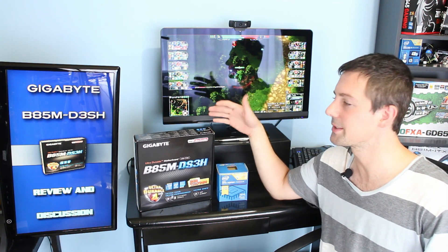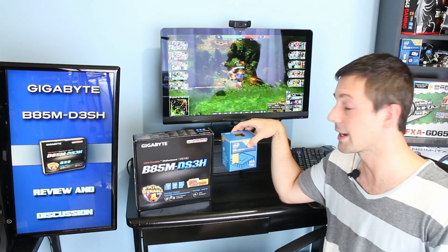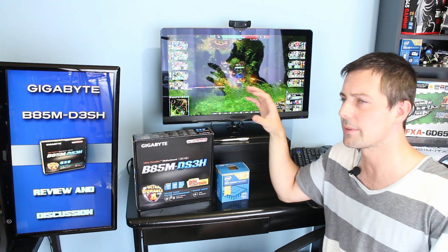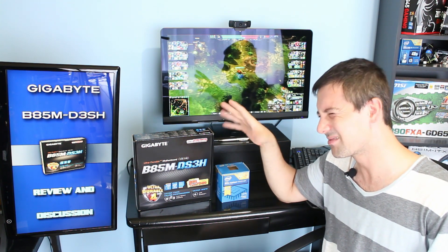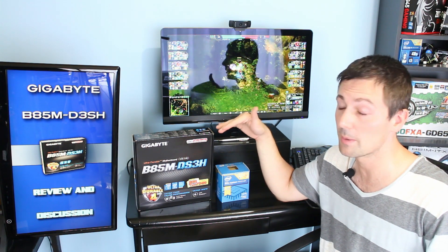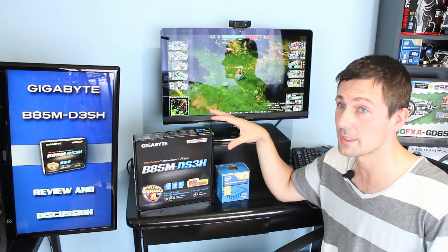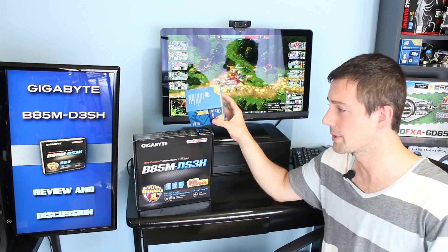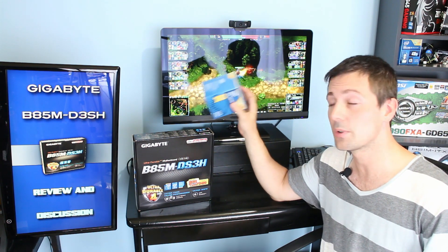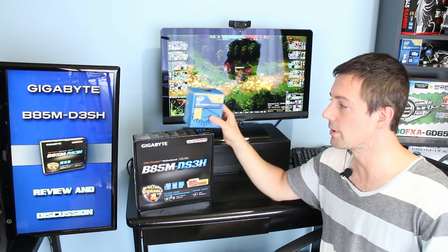Now let's talk about the BIOS. As soon as you get this motherboard, you can couple it and it will work with a 3258 regardless of how old the BIOS is. I'm not sure about the 4690K and 4790K, so if you're getting those CPUs please research it — you may need a BIOS update before pairing them with this board. However, the 3258 will work straight out of the box with any BIOS on this motherboard. That said, you will want to update the BIOS as that's what allows you to overclock the 3258.